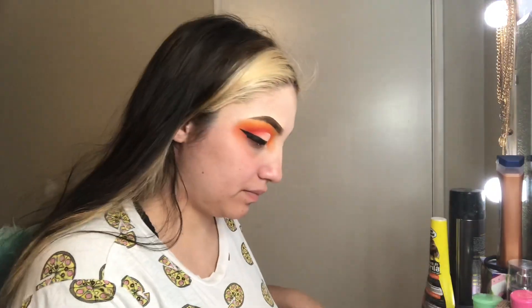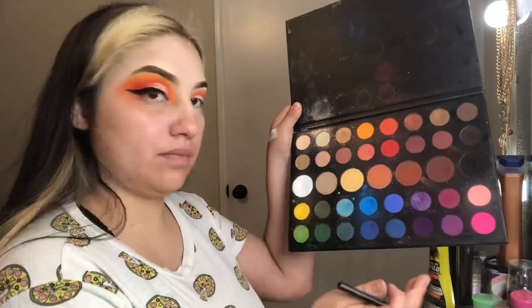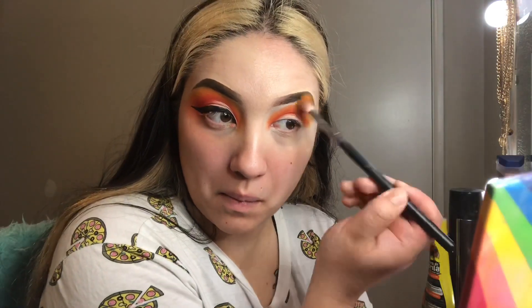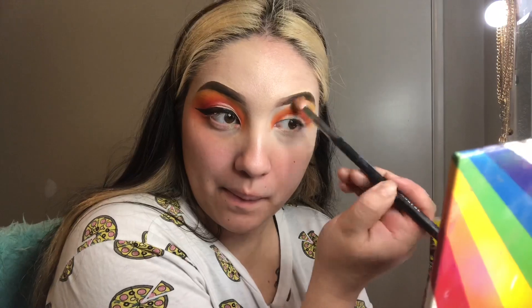Once I was finished blending those two colors together, I got back into my James Charles palette, took that yellow, and just smoked it out using a Morphe M441 brush, blending and smoking out the edge just like so.